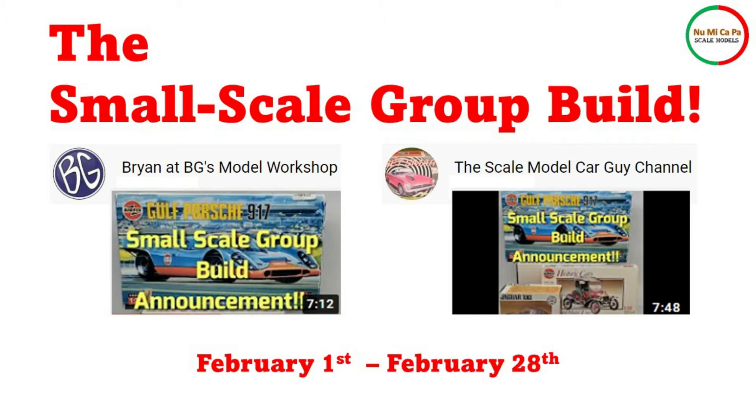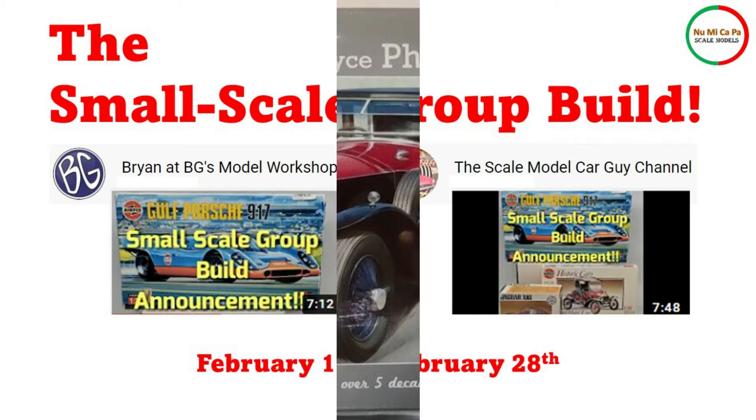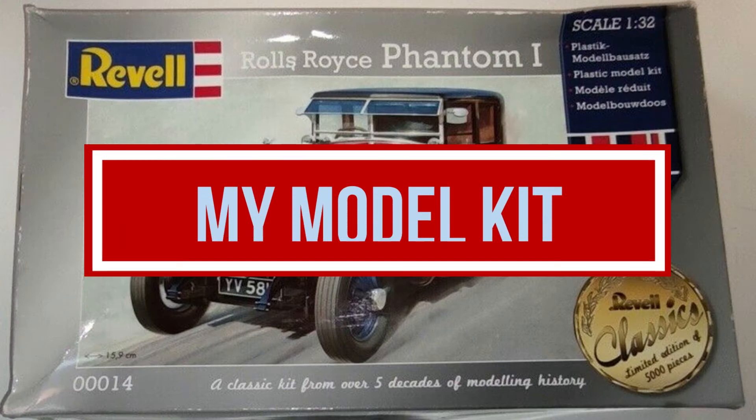The group build is starting on February 1st and running to February 28th. I would like to show you the model kit that I will build for this group build, and the unboxing of it.